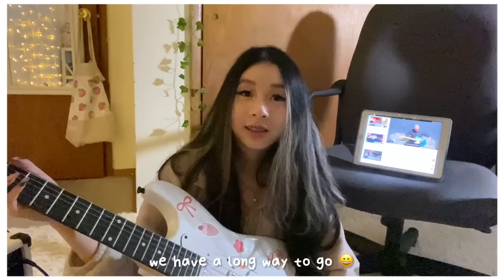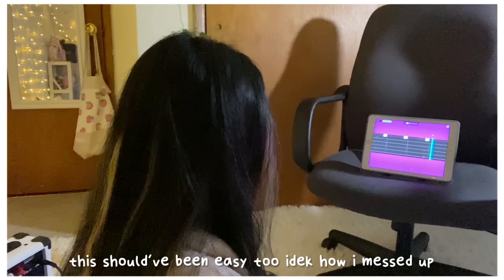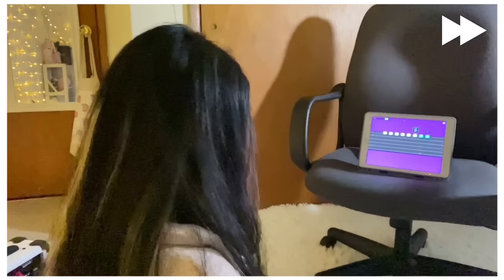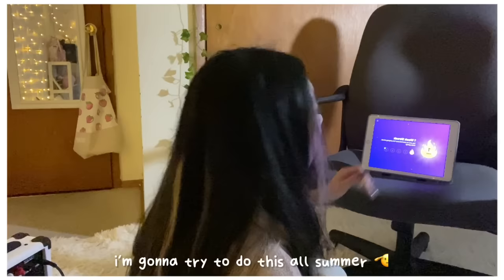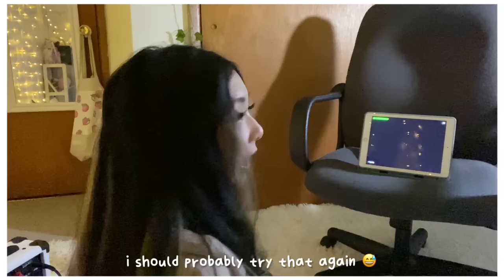I realized I wasn't even holding the guitar right the whole time — we have a long way to go. I decided to do the guitar basics first. It ended up taking me 30 minutes to tune the guitar, which shouldn't have been that hard because it turned out to be really easy. Then I continued doing Simply Guitar lessons for about two hours. I feel like I was completing a lot of lessons but not very well.